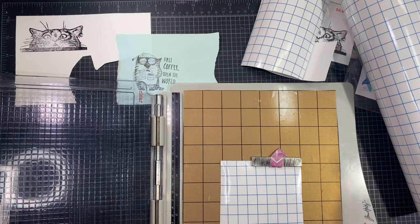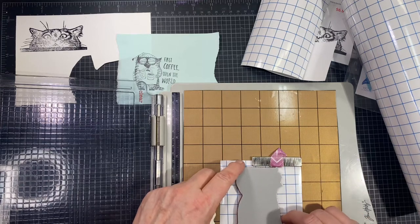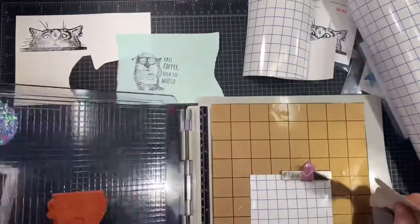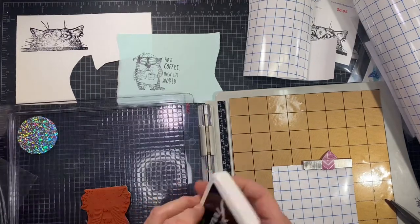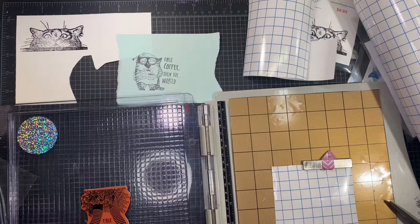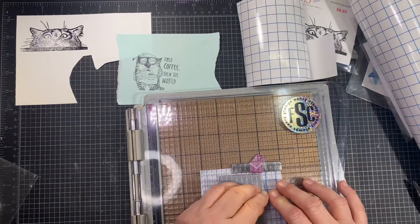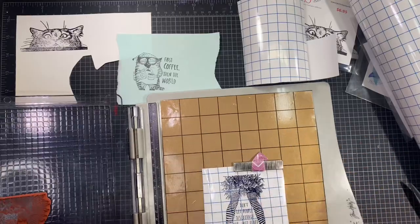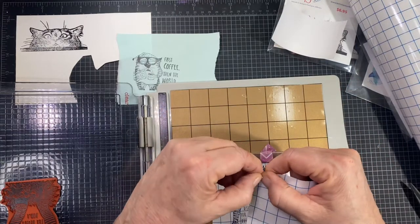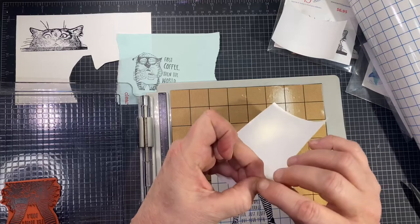I do like to do this in my stamp platform because the paper likes to roll, and if it kind of rolled when you press down on it you get distortion in your image. I haven't used this stamp before — I just got it and I absolutely love it. I'm stamping this down in archival; you don't want a super wet ink for this because you don't want it to blur up or get bubbly — you want it fairly crisp. I've got the ink down and I'm not even going to let it dry. I'm going to take my second piece of transfer paper.